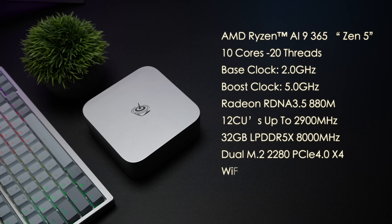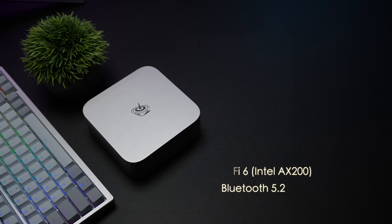When it comes to the overall specs, this is utilizing the AMD Ryzen AI9 365, based on Zen 5 — 10 cores, 20 threads, a base clock of 2 GHz with a boost up to 5.0 GHz. The iGPU is based on RDNA 3.5, known as the 880M, with 12 compute units clocking up to 2,900 megahertz. Out of the box it has 32 gigabytes of LPDDR5X at 8,000 megahertz, up to 8 terabytes of storage, Wi-Fi 6E, Bluetooth 5.2, and runs Windows 11.